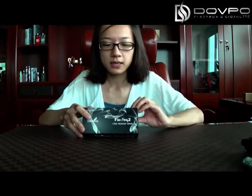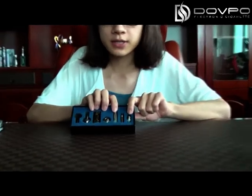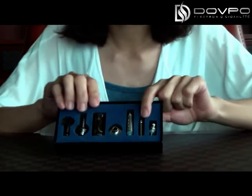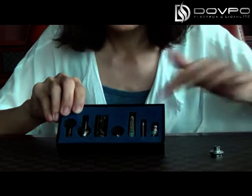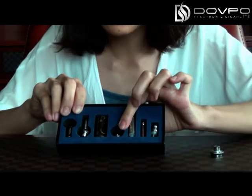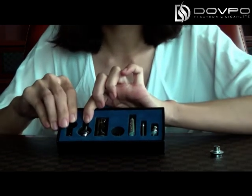This is the luxury package of the Firefox 3 Automizer, and these are its components. As you can see, these two are the heating coils. This is the central tube, and this is the drip tips adapter. This is the bottom of the automizer and the body tubes. These two are the drip tips.